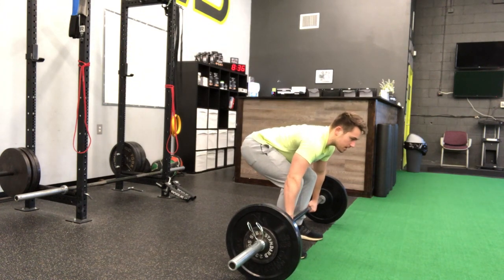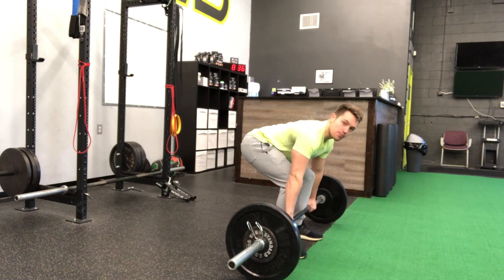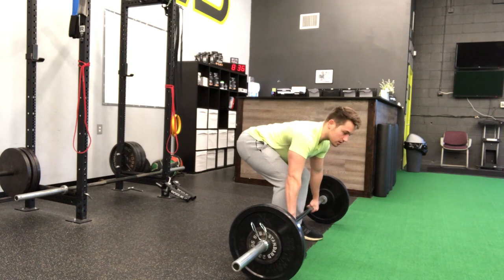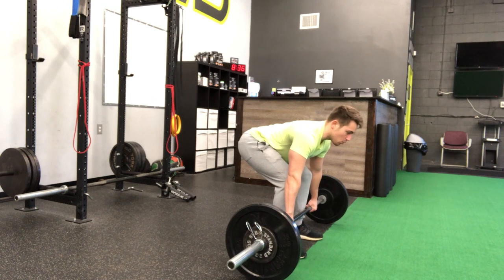Drop my butt and pick up my chest. You'll hear that clang on the barbell — that just means that your arms are locked out and you're getting ready to pull. I have tension in my upper back, tension in my lats on the sides of my back. The last thing I want to do before I pull is get my butt set up and put tension in my hamstrings, shooting my butt back just a little bit. My shoulders are going to be higher than my hips, and my hips are going to be higher than my knees. Once you check all those things off, go ahead and pull.